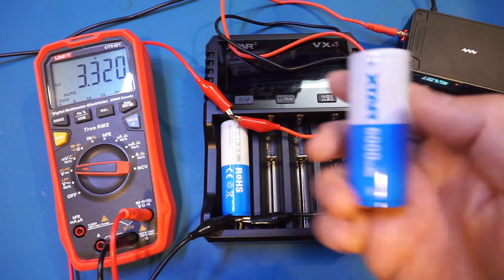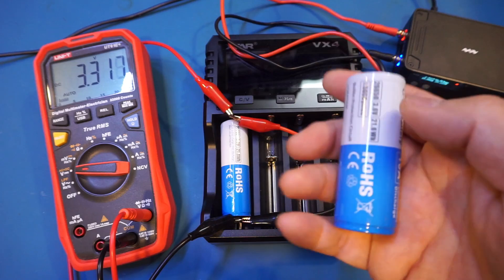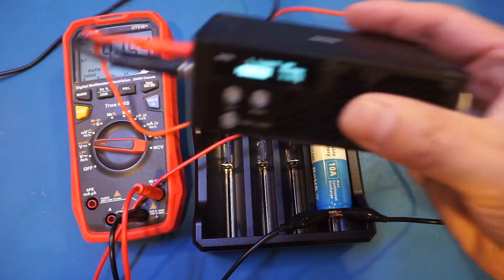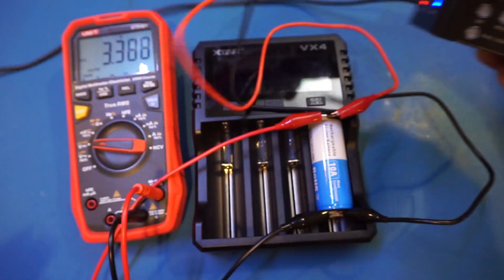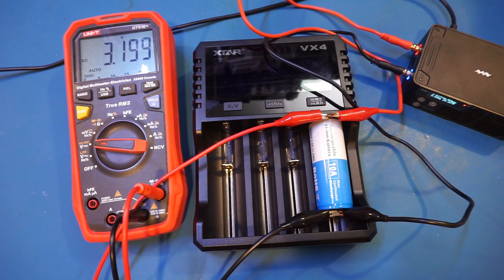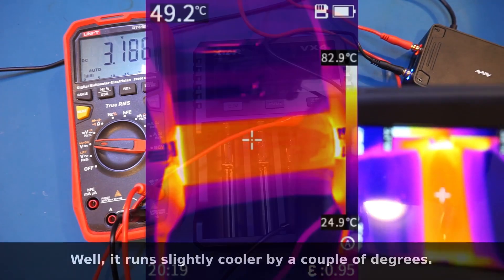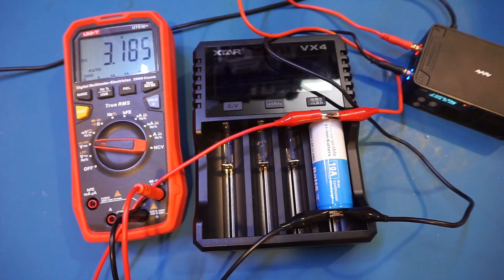Next I'm going to test the discharge of this 26650 cell at 10A. This cell should run a little bit cooler because it's physically much larger. I've just hooked up the battery and it will go straight to 10A. The discharging has been going on for about 10 minutes at 10A. As expected, you can see this 26650 cell runs a lot cooler than the 21700, just because it's much bigger — right now we're at about 49 degrees Celsius. Indeed, both of these batteries can be discharged at this high discharge rate continuously.